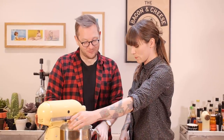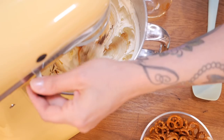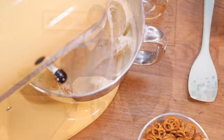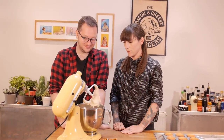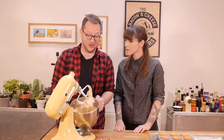Ed, you can clean things up by just licking it - it's my best way of cleaning. Have a little go on that. That's really good. Right, we're just going to clear the decks and then we're going to get assembling.